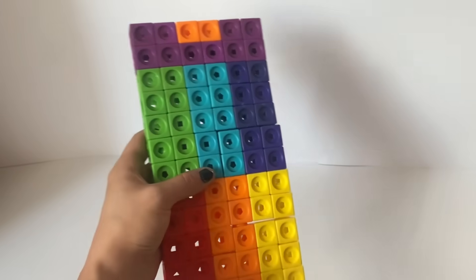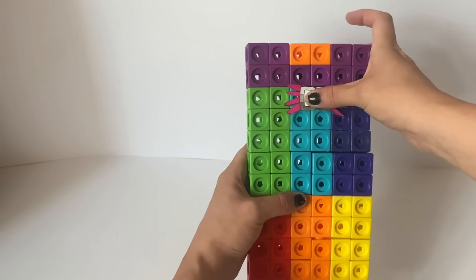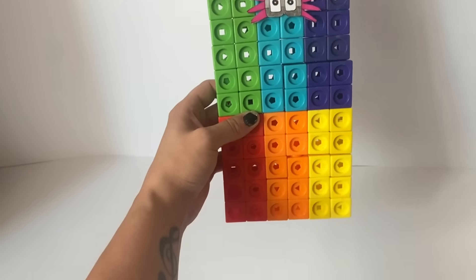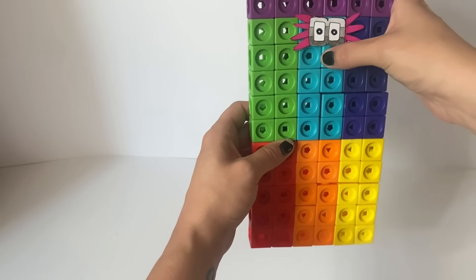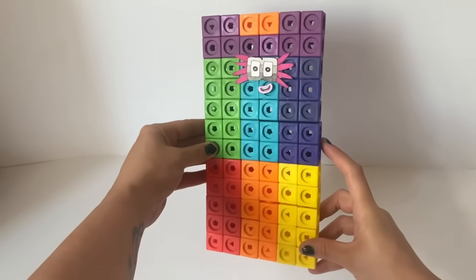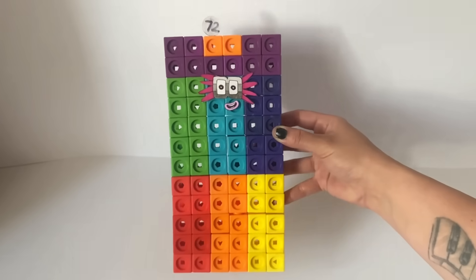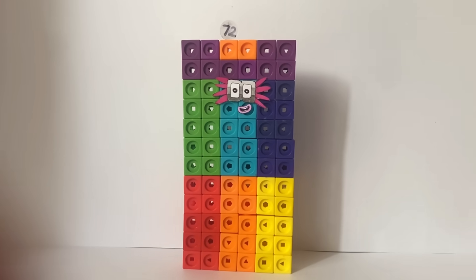72 has a mask on their eyes. The mask has a 3-toned grey colour to represent the number 9, and it also has 8 pink spikes to represent 8. This is because 9 times 8, or 8 times 9, is 72. 72 is also represented with a pink mouth. Lastly we have a numberling for number block 72. And here is our finished number block 72.